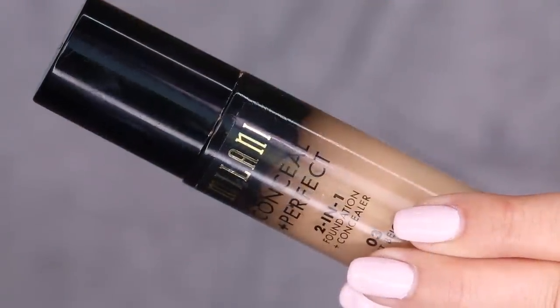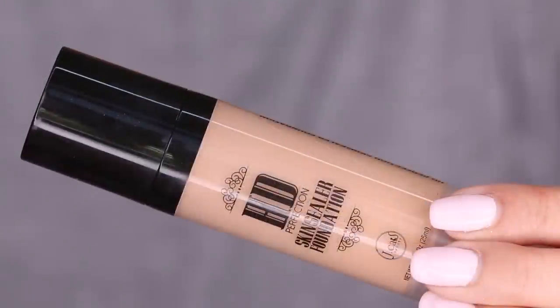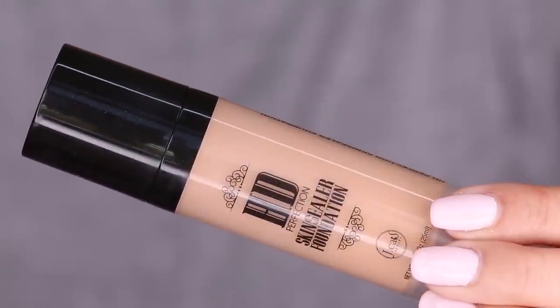You guys already know what's next — the Milani 2-in-1 Conceal Imperfect. This is just a little bit too light for me right now, so I am going to mix in the HD Skin Sealer Foundation from J-Cat. I did a full OMG Tuesday on this — it's an $8 HD foundation, I will link that below. I'm actually growing to love it even more. It's not as full coverage as I want, but we're going to see what happens mixing these two together.